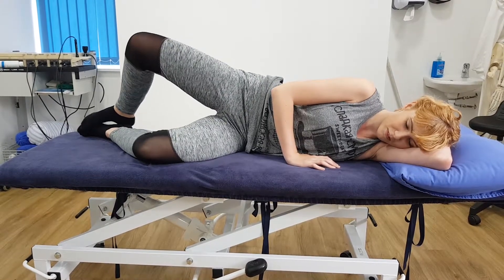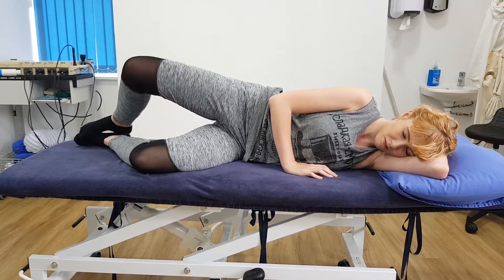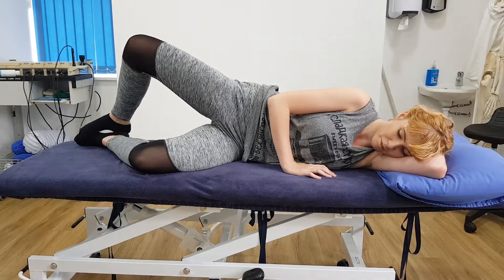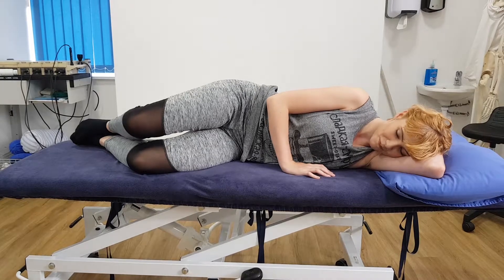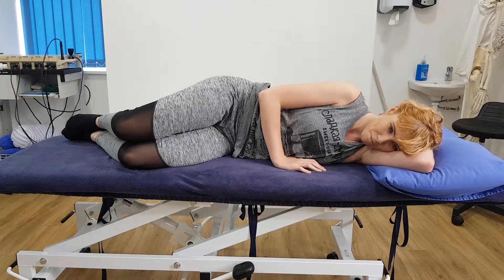Good, and then down. And again, and then down. Keep your pelvis still. And again, and down. Do that for 30 seconds.